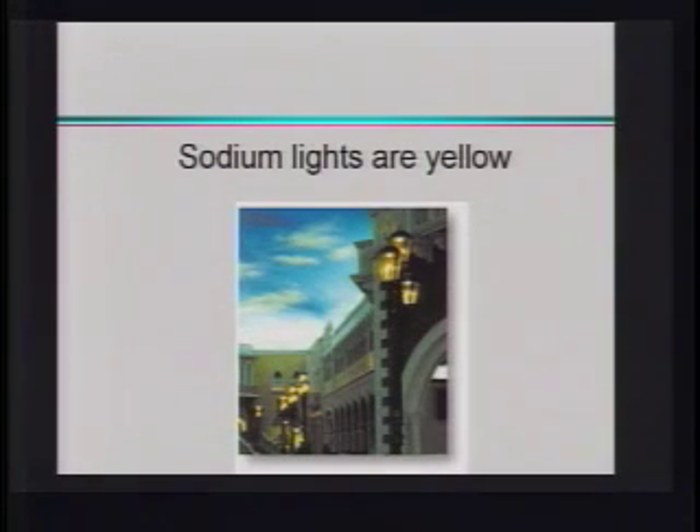I talked the other day about sodium as well, and I said sodium lights are yellow. We did an E equals hν type of calculation, but I want to impress upon you that this is always going to be the case no matter where the sodium comes from or what the sodium is in.